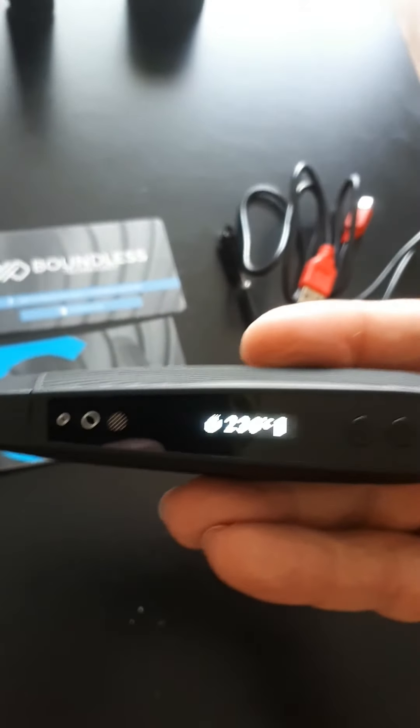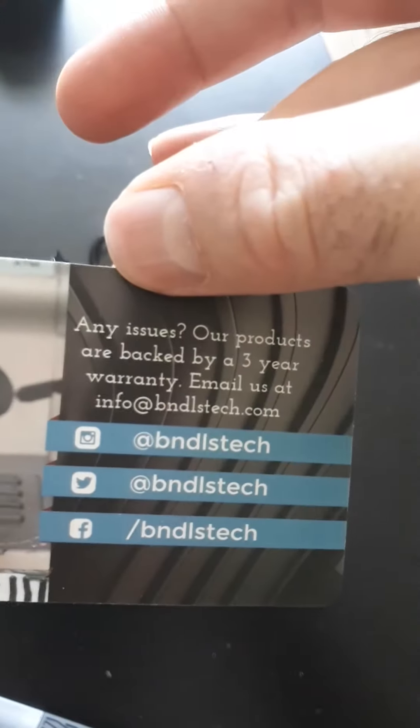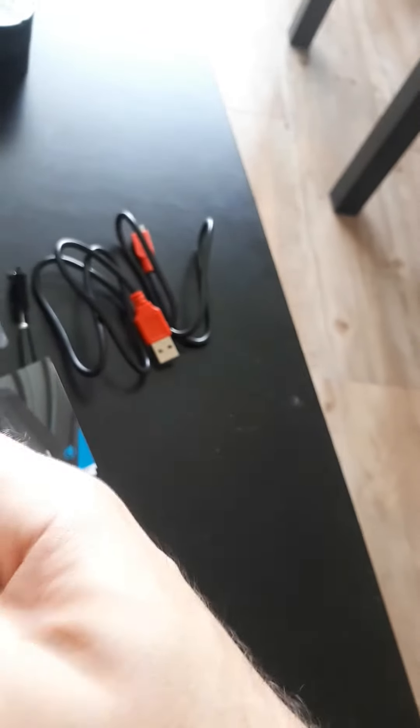Also in the box, besides the device, comes your standard USB charger and a nice little cleaning brush. A great thing about Boundless is that they have a really great warranty — three years. So any problems you can return it within three years, which is excellent. There's also a quick-start manual, nothing too fancy.